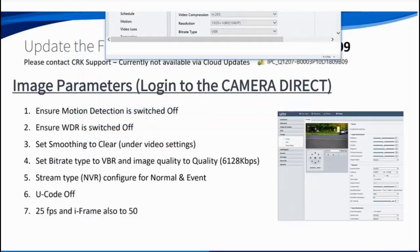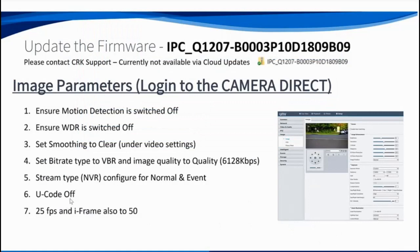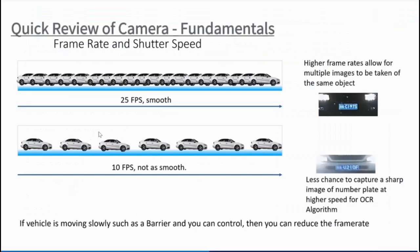For this camera I recommend switching off U-Code, using 25 frames per second and an i-frame of 50. You can go lower — I've got mine set to 15 — and it really depends on the speed of the vehicles. The faster the vehicles are moving, the higher the frame rate you want, because you have more chance of capturing a crisp sharp number plate. With a slower frame rate and fast-moving vehicles you get a blurred trail and the camera won't capture the number plate.